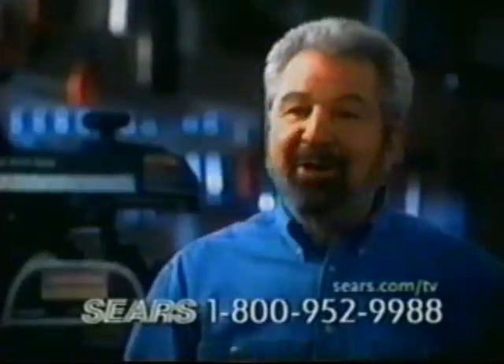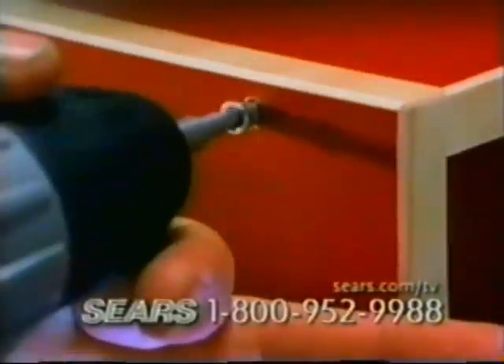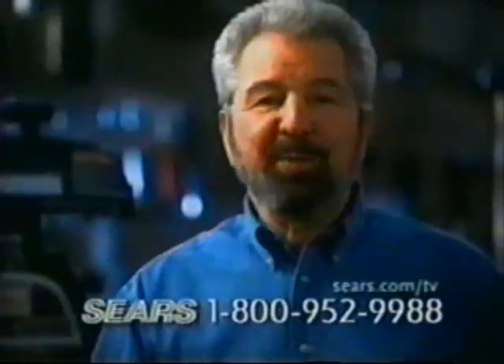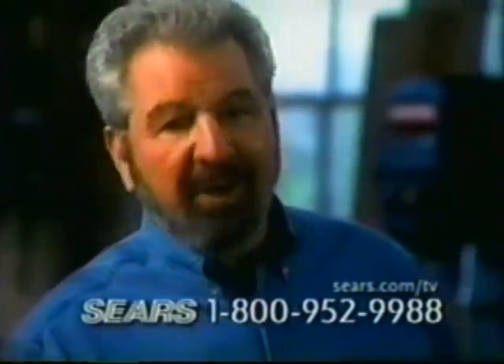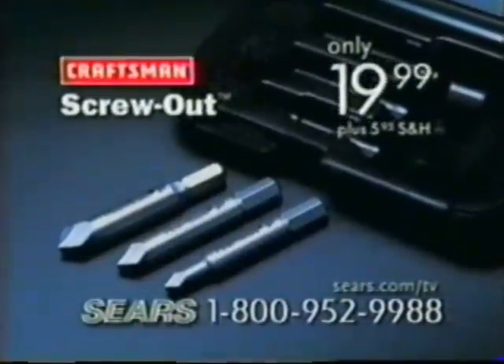Screw-Out Damaged Screw Removers will work on just about anything with a damaged screw — from your new furniture to that old red wagon, from the front gate to the back door. Even works on rusted screws and painted-over screws too. Craftsman makes anything possible. Call now and get your three Craftsman Screw-Out Damaged Screw Removers for only $19.99.